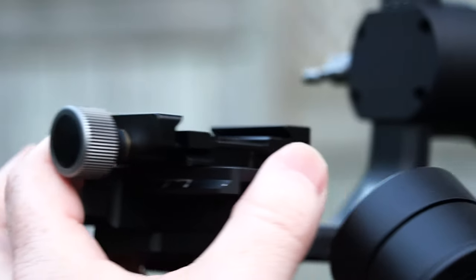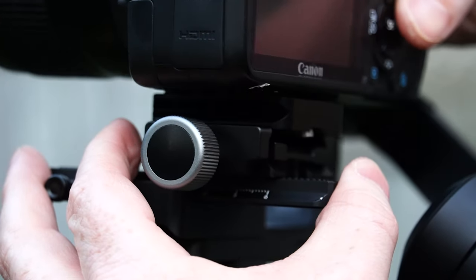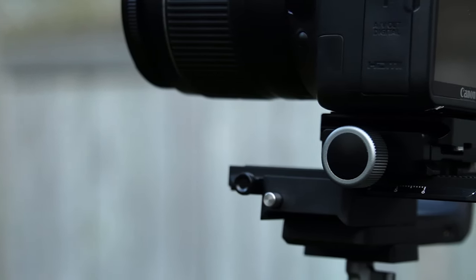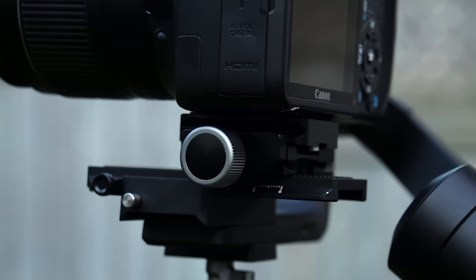I have a quick release plate on this to make it a little bit easier to balance — I think that's a really good way to go. I leave it on so it's balanced most of the time, and if I'm always using the same camera I pop it on, check the motors, and most of the time it's good to go. I'm ready within two or three minutes of setting up the camera. It's pretty easy.